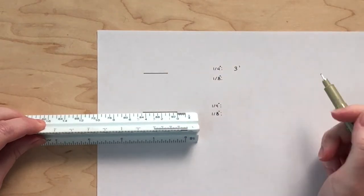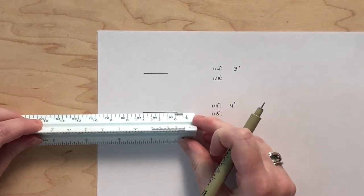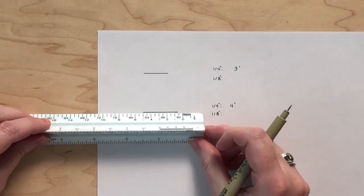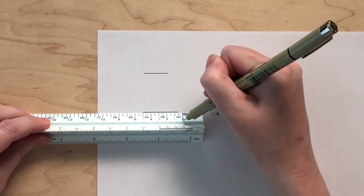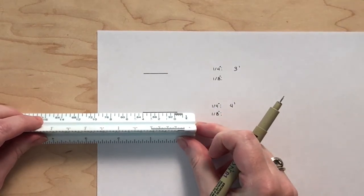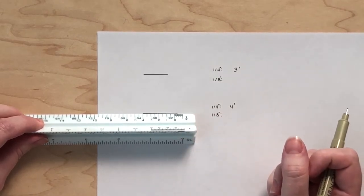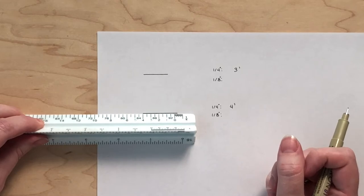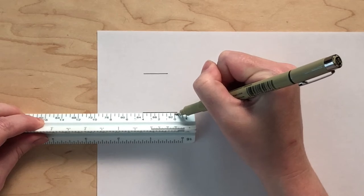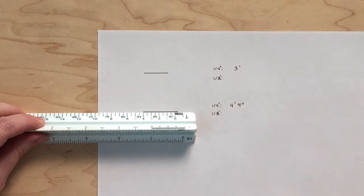This means the measurement will be four feet and some inches. Line up the end of the line with the whole number it measured to be, which in this case was four. If you accidentally line it up with five instead, you will notice your line doesn't reach zero, cluing you in that it's not lined up correctly. To figure out the inches, there are twelve spaces, meaning each line represents one inch. Our example is one, two, three, four inches — so the second line represents a total of four feet and four inches.